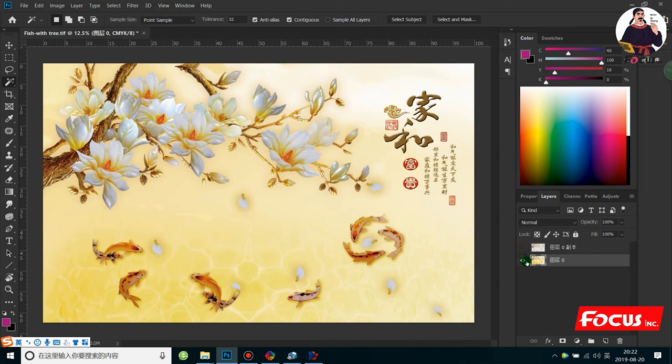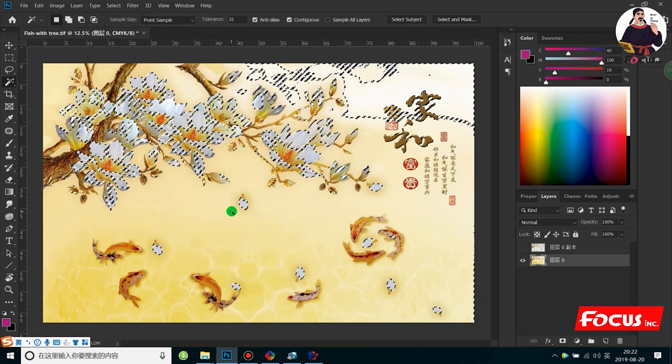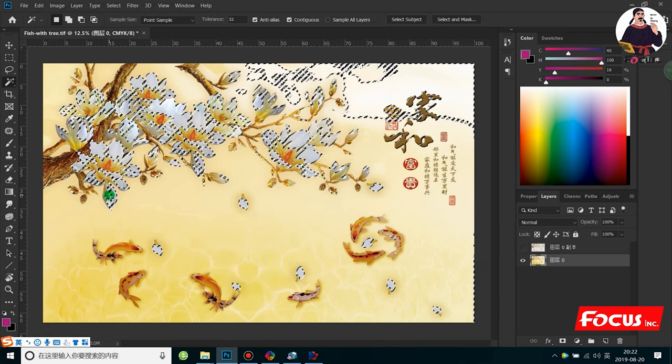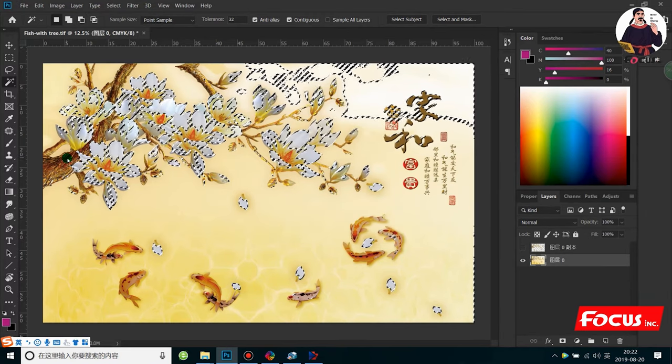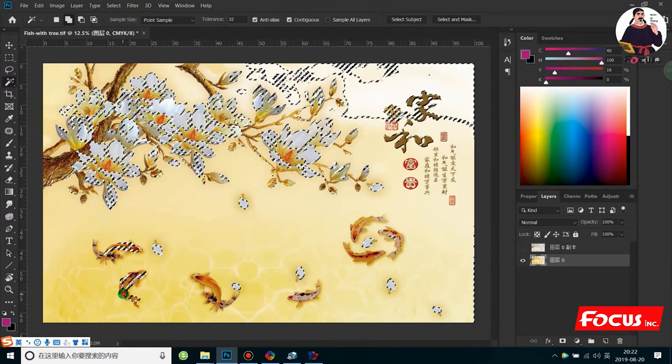We can first select the area we want to print with white ink. This is the color layer — we don't need to do any setting here. First we must use the magic wand tool to select all the area we want to print white. We create the white channel, use the selection tools, choose 'Select Similar', and also press Alt from the keyboard to keep selecting another area. We press Shift from the keyboard to select the fish and all the area we want to print as the white layer.